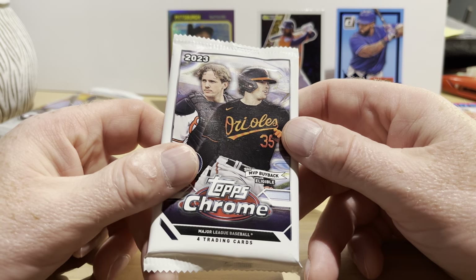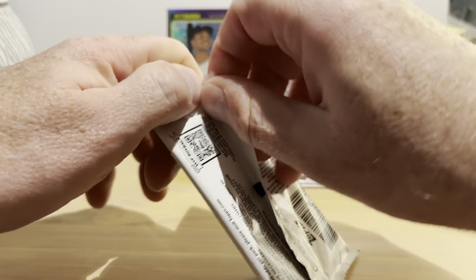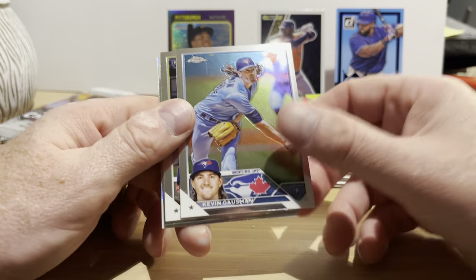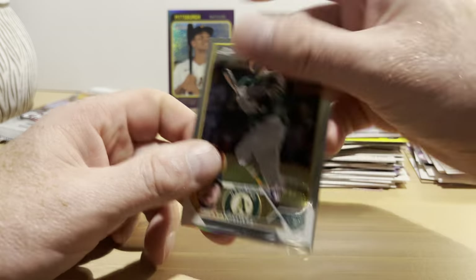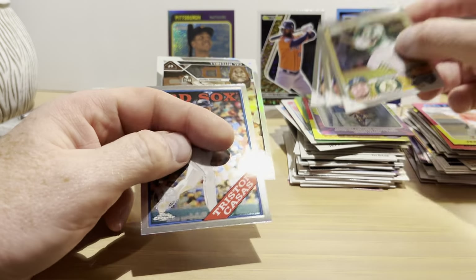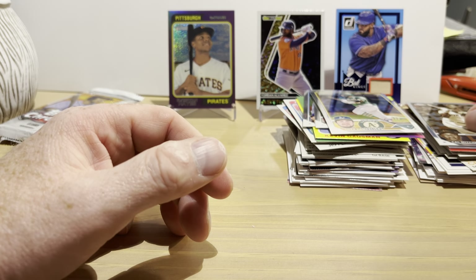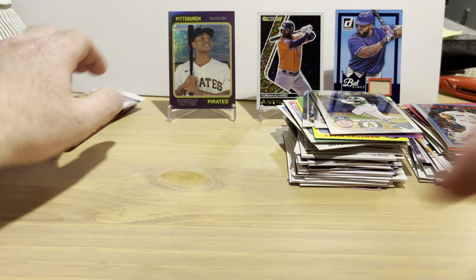I didn't know that happened back in 1975. 2023 Topps Chrome. Beep beep! Not often that British history comes into a baseball card video. Kevin Gausman, Nate Eaton rookie card, Shay Langeliers — let me check these aren't refractors. Tristan Casas on the '88 design, and we got a sepia apparel card — Cal Mitchell rookie card. That's nice. Maybe we'll put that one on the stand.